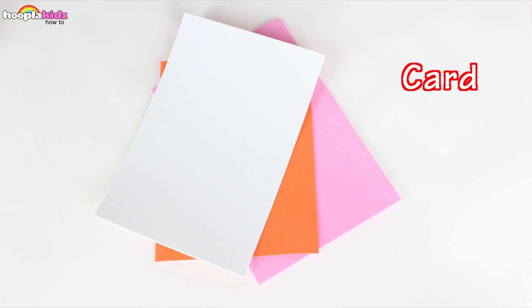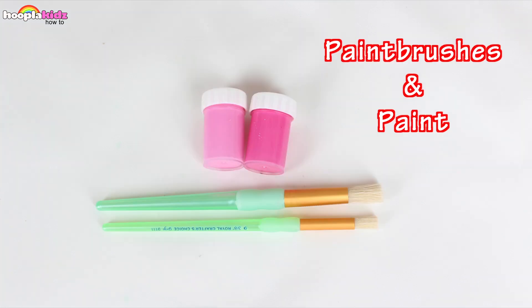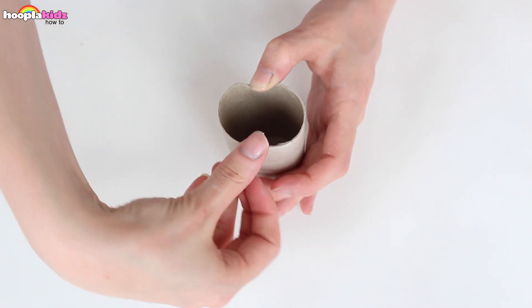So you're going to need a toilet paper cardboard tube. You're also going to need some card, some glue and a pen, paintbrushes and paint. And that's it. So let's get started.